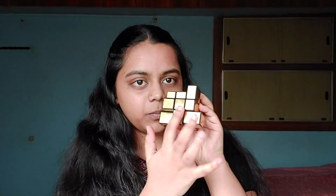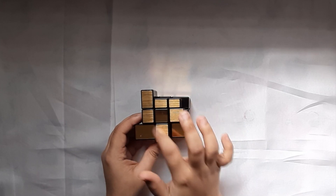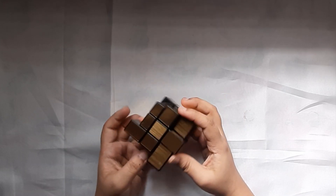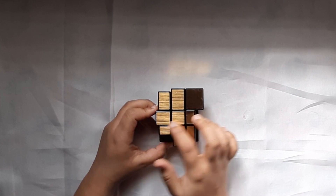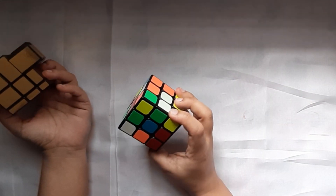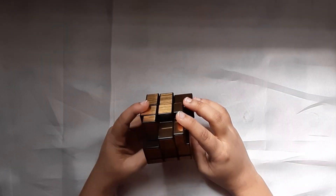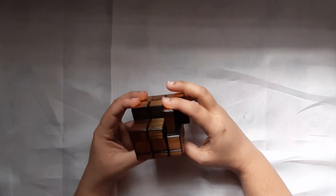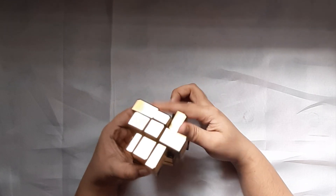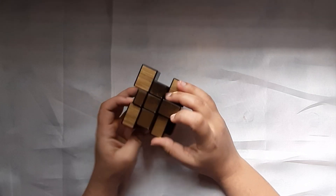Now just like solving the 3x3x3 cube, you have to solve the top layer. In this case, I see that my top layer already has a plus. Now if in your case it doesn't — if it has a line or if it has an L like this — you just need to do the same algorithms taught for this particular cube. If you don't know how to solve the cross on the top layer, you can check out a tutorial I have linked in the description below. If you have an L like this, there you go — there's a plus.